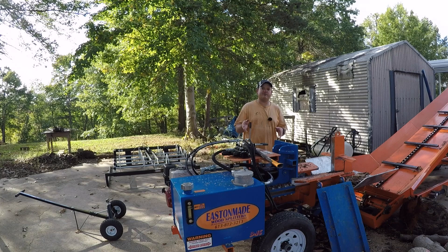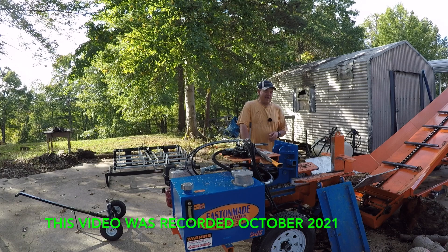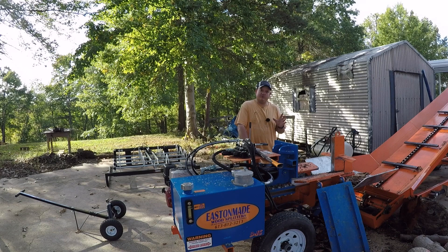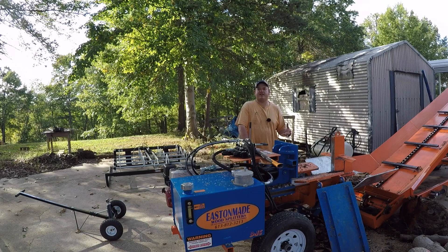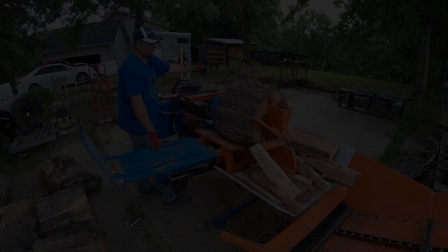Hey everyone, welcome back to Williamson Ridge Outdoors. Today we are taking a look at our Easton Made 916. We've had this machine two years as of last weekend — we picked it up at the Paul Bunyan show in Cambridge, Ohio. That show just happened last week and I'm really disappointed I didn't get to make it this year due to work conflicts. Hopefully next year I'll be able to make it. So anyway, let's talk about this Easton Made 916 and get into it right now.